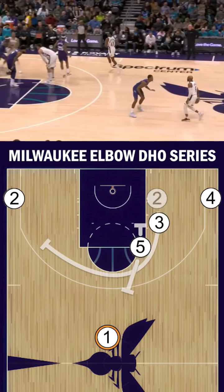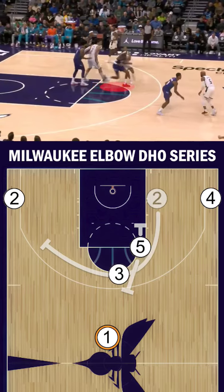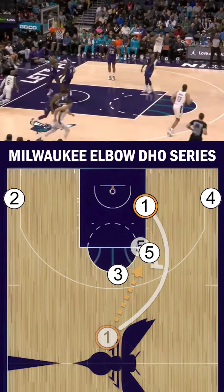Next up, again we have the same action, but this time the 3's defender is able to read the play and get in front to jam the through cut. The 5 makes a read, steps out on the catch, and hands it off to the cutter, catching the Hornets off guard for a quick layup.